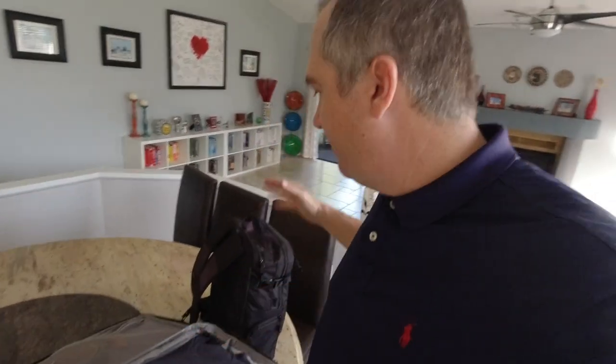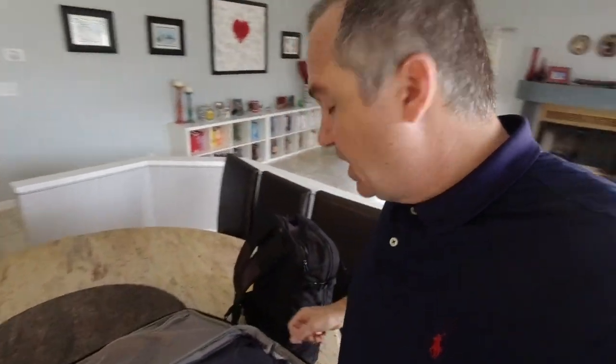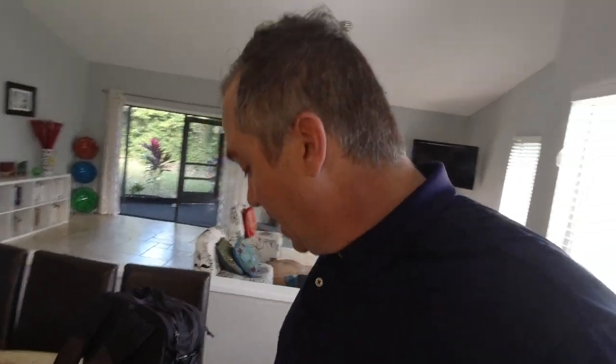Moving on to the bigger carry-on roller bag. Flying Southwest is great because they have no baggage restrictions — you can take two bags plus your golf clubs. The toiletry bag is kept on top so it's easy to grab in the airport if needed during a long flight.